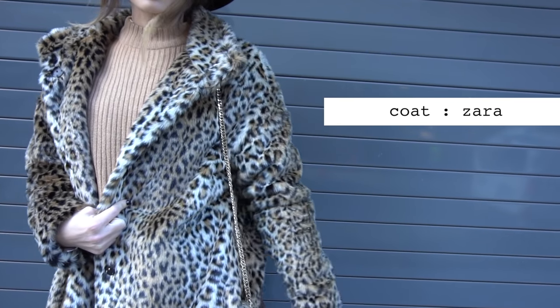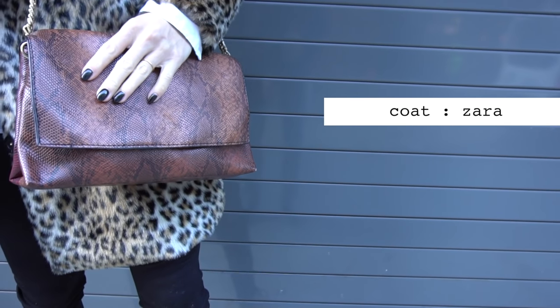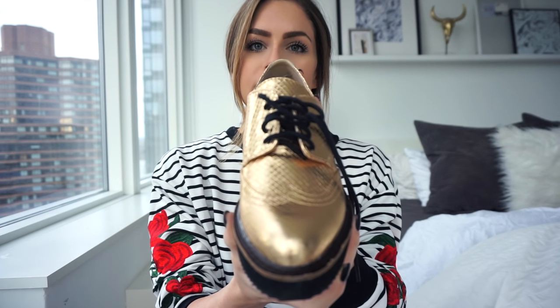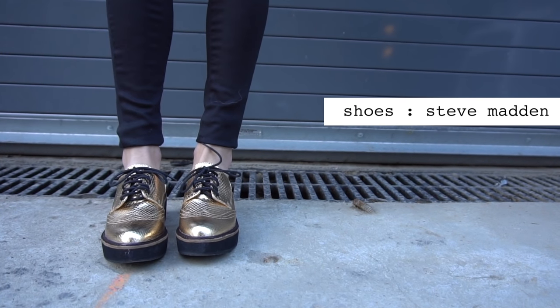I added the leopard coat just to give it some sort of print because it was very basic — camel, white, black — so I wanted to add a printed coat and a printed bag. And to really top off the outfit, I did my metallic gold loafers. I love adding a cool shoe to a more conservative, put-together outfit. Adding a fun, kind of masculine shoe really makes the outfit a little different and a little cooler. They're so light, I love them so much, and I think these are under $100, so that's always a plus.